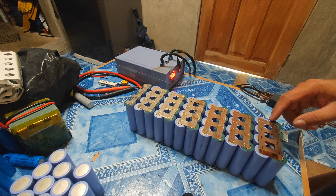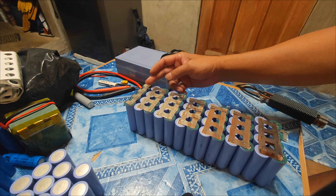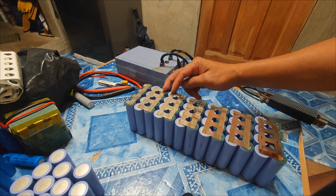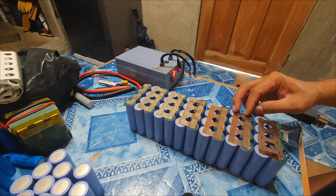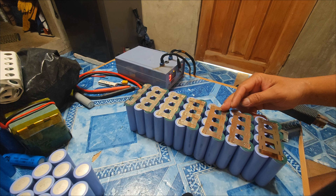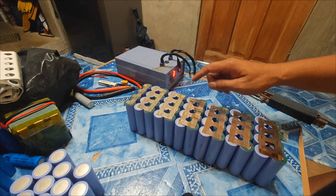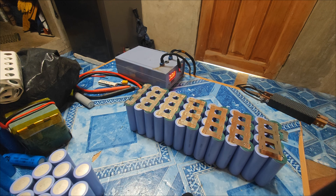This is the last part — 1st parallel, 2nd, 3rd, 4th, 5th, 6th, 7th, 8th, 9th, 10th, 11th, 12th, 13th. In every series connection, I add a copper plate, but in the parallel connection, it's just a nickel strip.